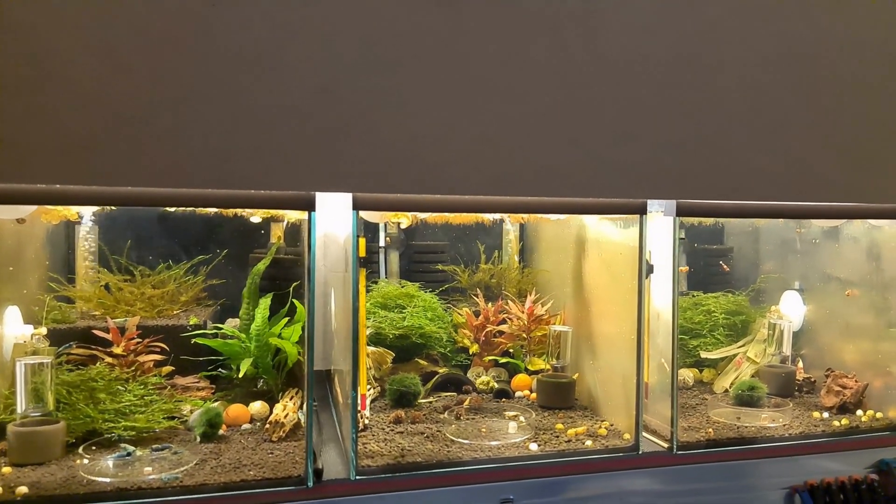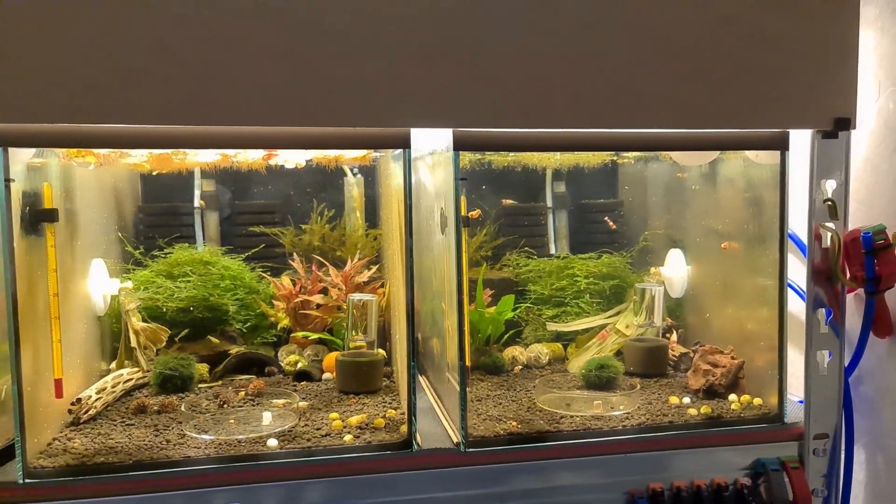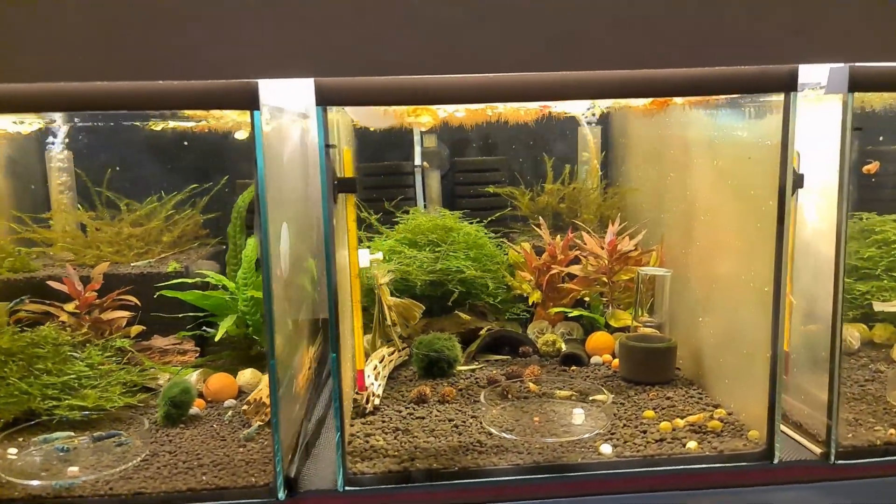Hello guys and welcome back to Shrimp Buckets. This is Sol and today we will talk about my Caridina tank.